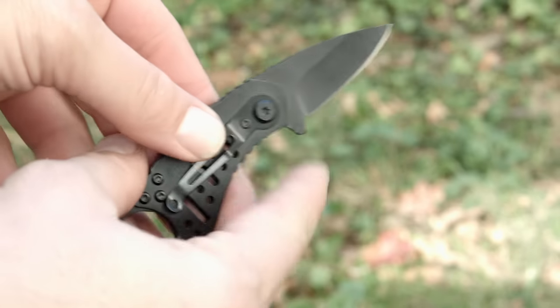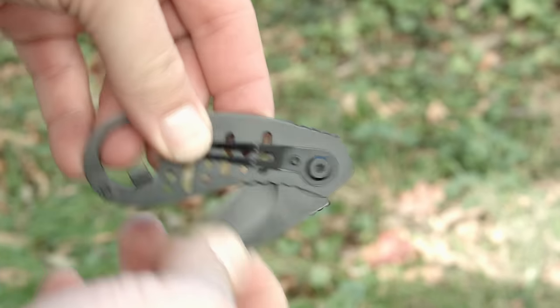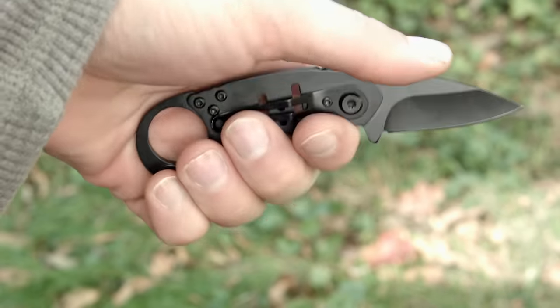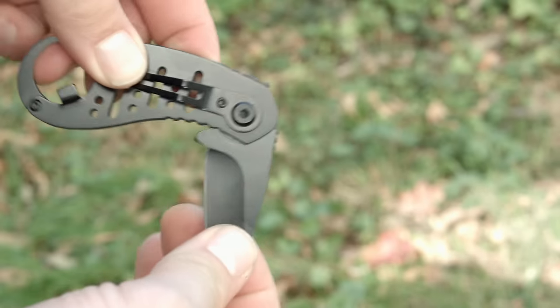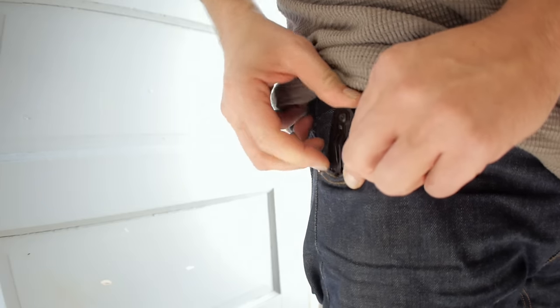It has a two stage opening and closing, so when you're closing it a firm press closes it about halfway and then another bump closes it the rest of the way. It does have the fingernail indent to assist in opening, but I felt it was easier to open the blade with a finger and thumb on either side of the blade. Again, it's a two-handed opener.